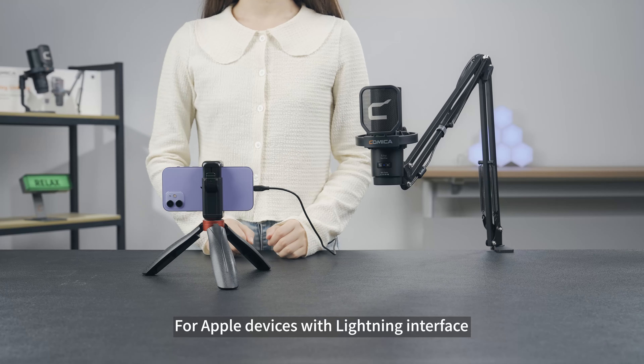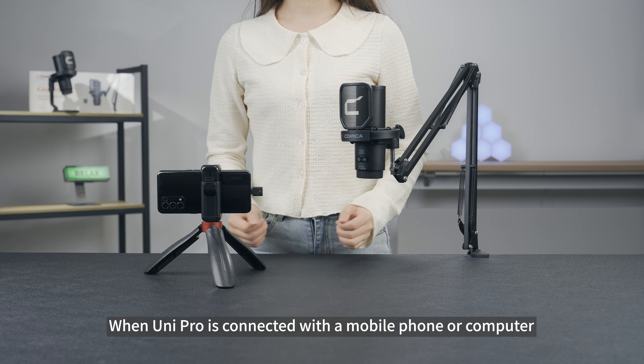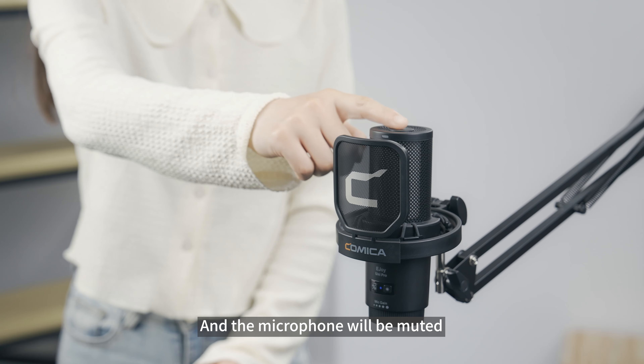For Apple devices with a lightning interface, it is recommended that you purchase the Comica UCLN-2M digital audio cable. When Unipro is connected with a mobile phone or computer, tap the mute button on the top — the indicator light will turn red and the microphone will be muted.